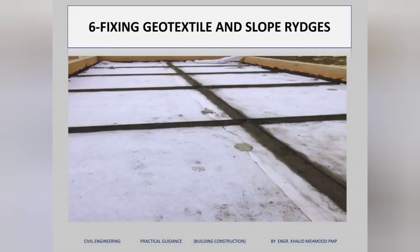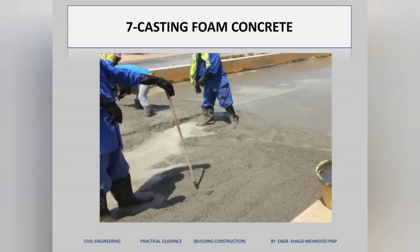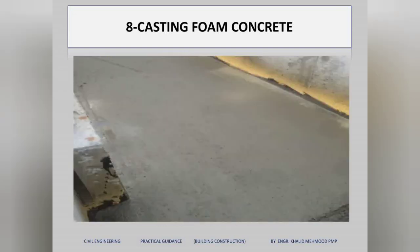Next, we fix a geotextile membrane, then prepare the slope ridges. After that, we cast foam concrete again — because it is a lightweight concrete. When the foam concrete is finished, we make a good finishing surface for it.